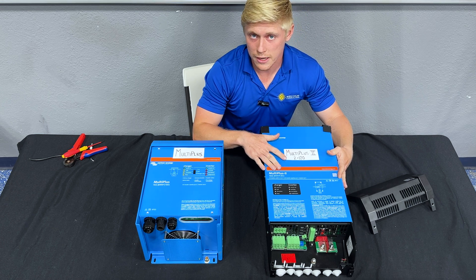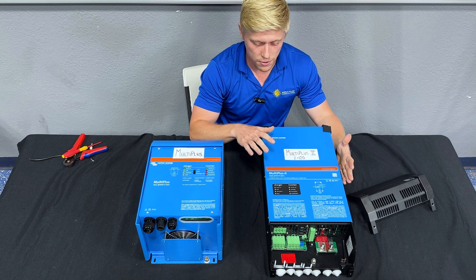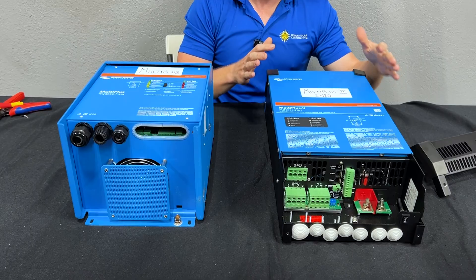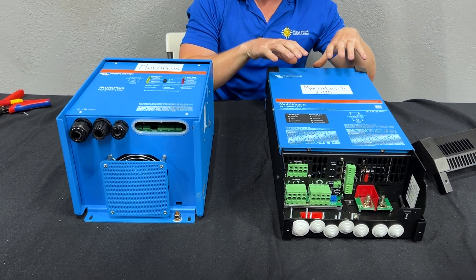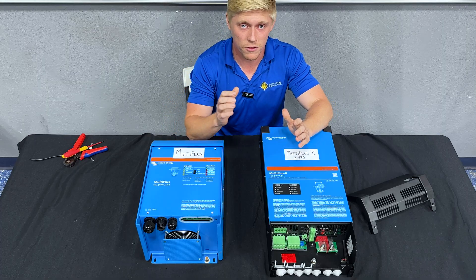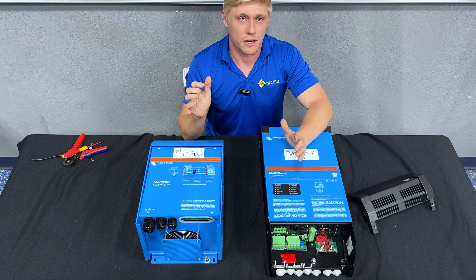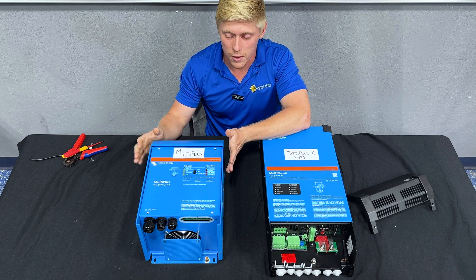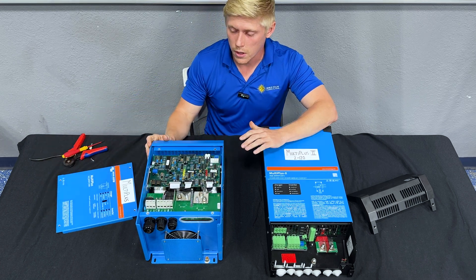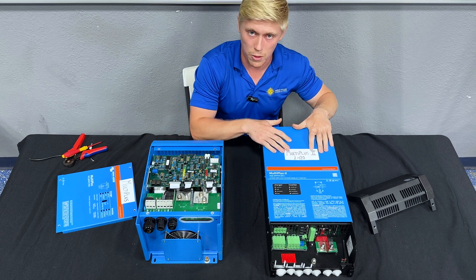If you're not sold that 3000 watts is enough — maybe you want to power multiple air conditioners — then you're going to be stacking two MultiPlus inverters. In that scenario, it doesn't make a whole lot of difference whether you're using the MultiPlus II 2x120 or the MultiPlus, because you're only going to have three wires going into each inverter. In that case, I would suggest the MultiPlus every time: number one, because the screw terminal connections are easier to work with, and number two is cost — it's a slightly cheaper unit than the 2x120.